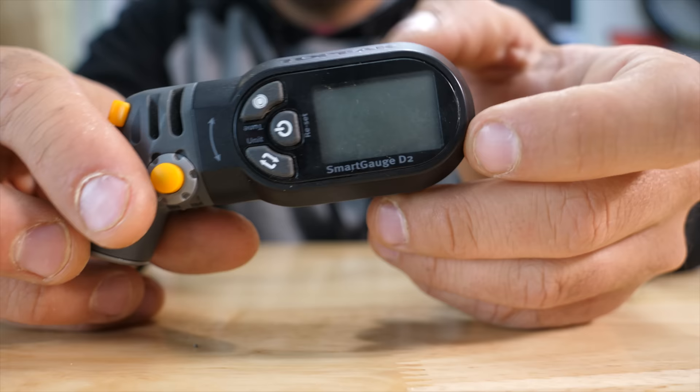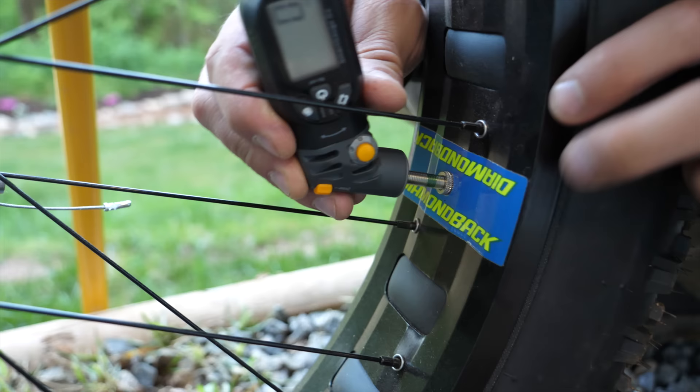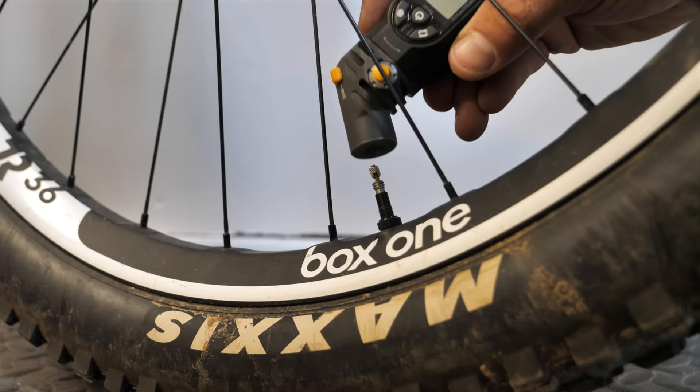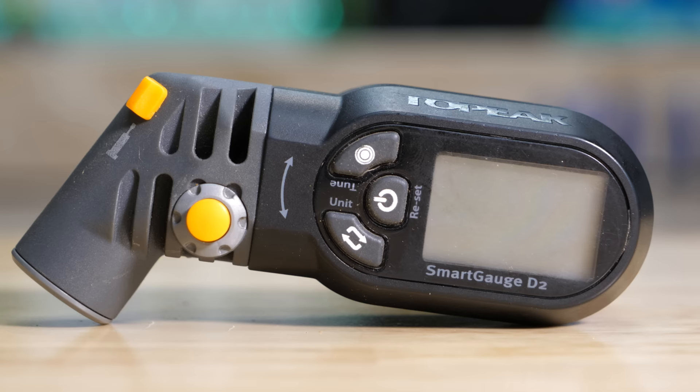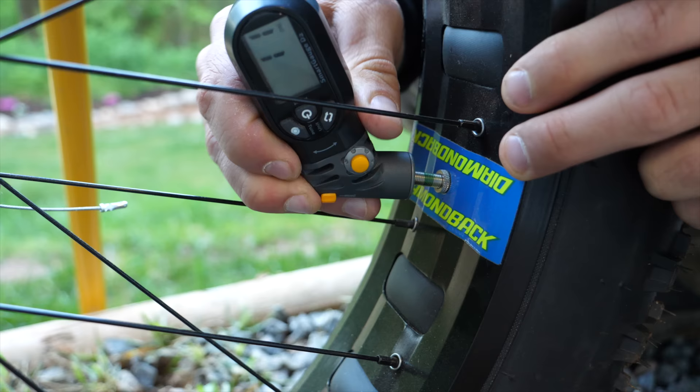Another product from Topeak is the Smart Gauge, which is simply a digital pressure gauge. All floor pumps have built-in gauges, so most of us don't have a need for this. But sometimes it's nice to just check your pressure before a ride and make sure your bike is on point. The Smart Gauge has a rotating head so you can easily see the screen, and it even has a bleed valve to let air out as you're checking it. At $25, you can almost buy a floor pump for the cost of this, but I have several friends who swear by it.